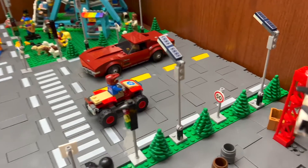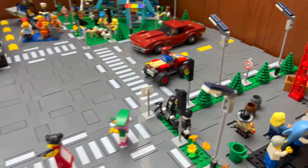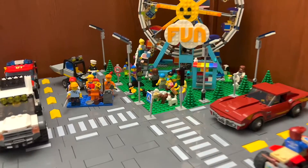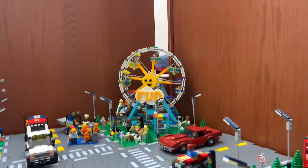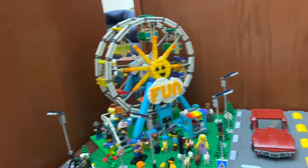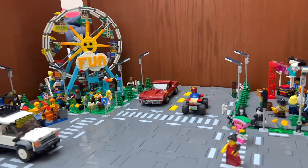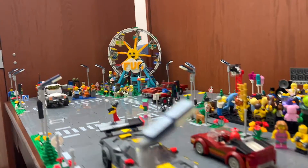And then the greenery on the side — I'm from California, and the way we have it is roads, then some grass and trees and plants on the side, and then the sidewalk. The good thing is the green plates come inside the road plate packs, so all the trees and all the green lining you see are part of the road plate pack.